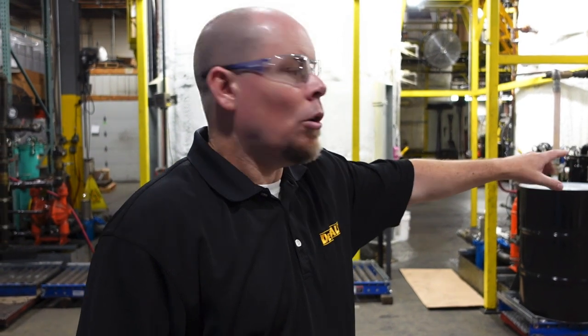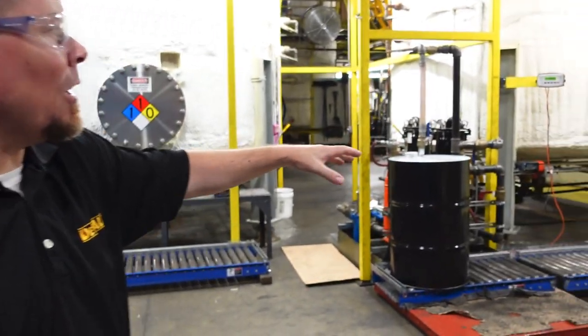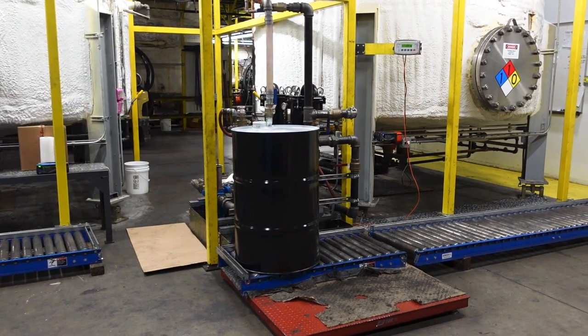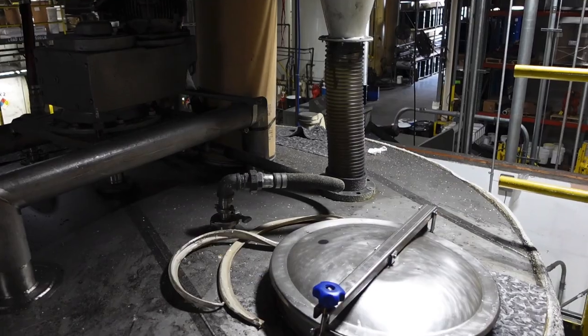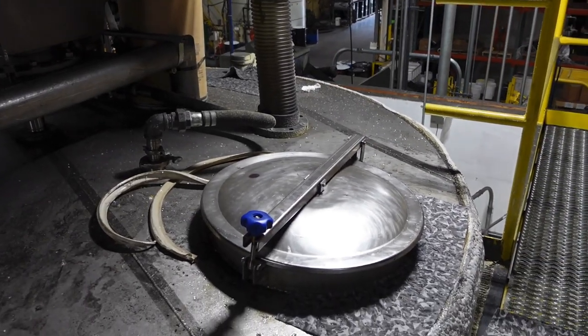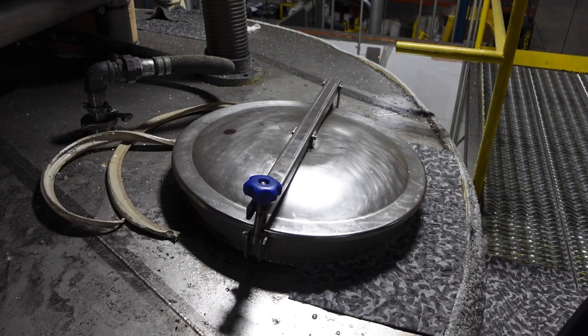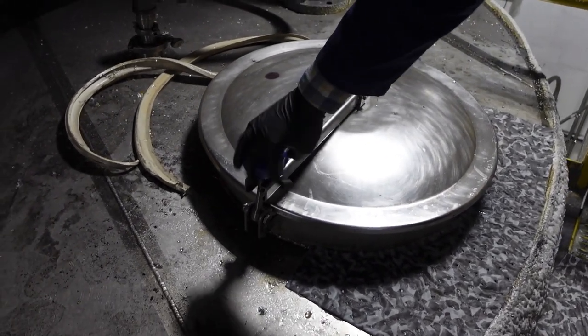These are high-end scales — take a picture of those because that's really important because everything is weighed in there. As each component is dropped in, it's weighed. These are actual scales — they're not just pedestals; they're high-end scales. So this is our K11 — this is an actual production tank for making finished lubricants like the Bar and Chain Oil. We'll show you down inside. This is essentially like a big KitchenAid mixer. It's really not going that fast, but it kind of builds a vortex.